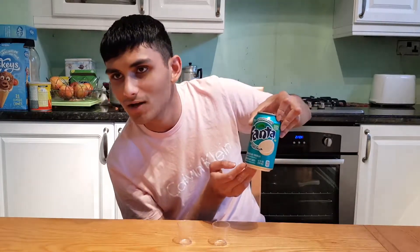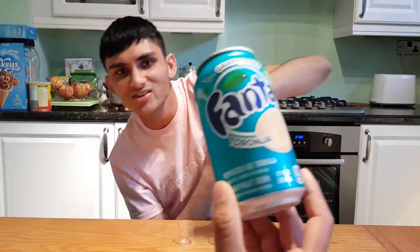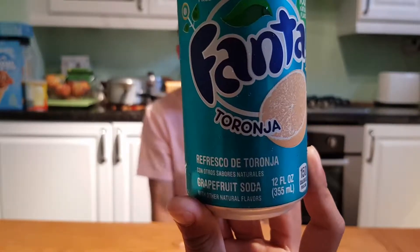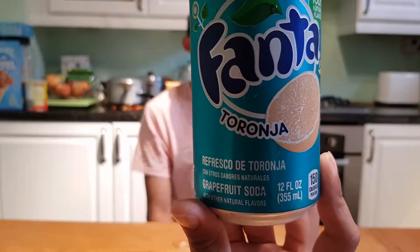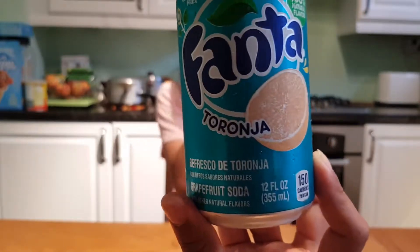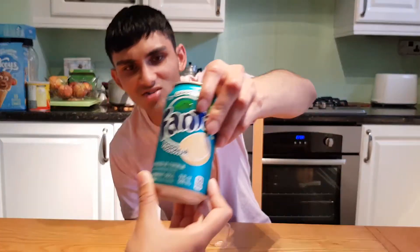I'm guessing maybe it says something related to grapefruit. Let me do some translation — translate this for me. So here we have the can, it says 'Refresco de Toronjoa con otros sabores naturales.' That translates to: grapefruit soda with other natural flavours. Toronjoa — perfect, thank you.